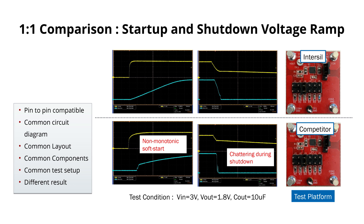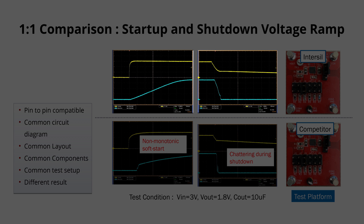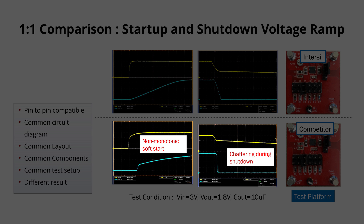Soft start ramp. As you can see on this plot, ISL80510 provides a picture perfect soft start and shut down ramp voltage, while the competitor's device shows disturbances in both cases.